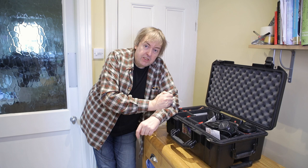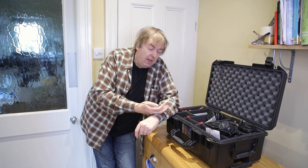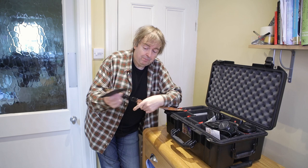Hi, I'm Keith Cooper of Northlight Images. This is my trusty camera case that I take with me on jobs, and these series of short videos just cover briefly some of the items I take with me when I'm doing my commercial photography work. In this instance it's about colour management.